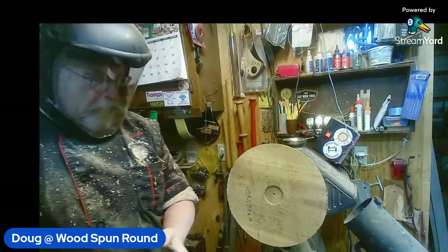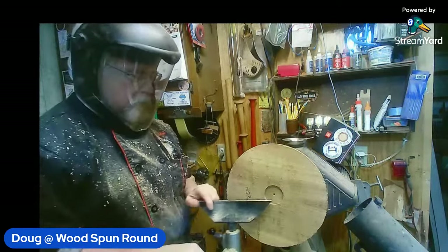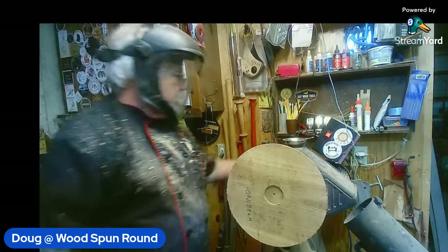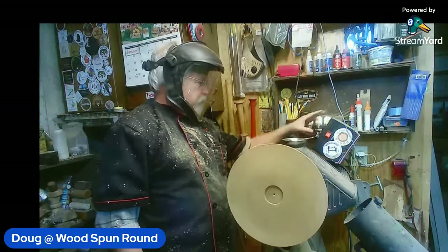As we have seen — let's turn the speed down and see about getting some of the roughness off here.